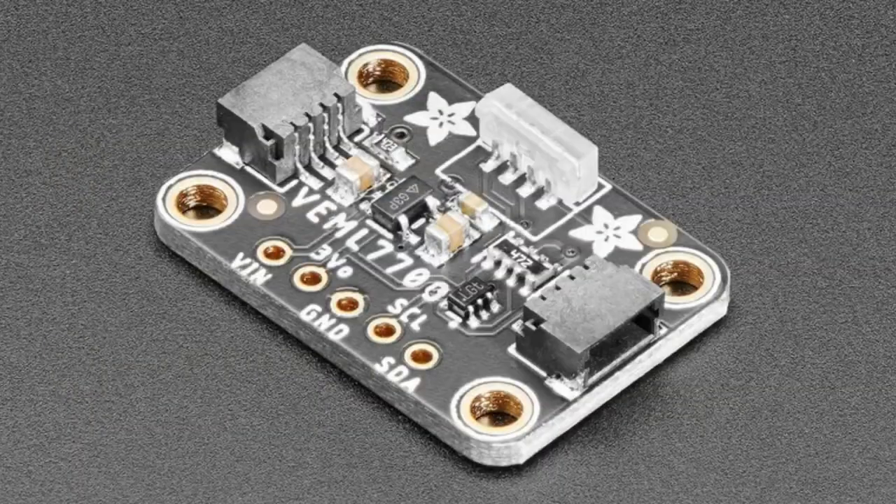So check this out — this is a great low-cost lux sensor, and we're probably going to add it to our freebie giveaway because it's such a handy one. And that's new product for this week — it's very low-cost, it's good.